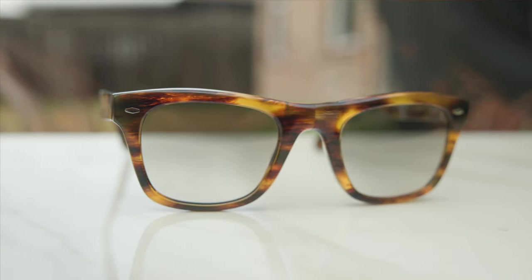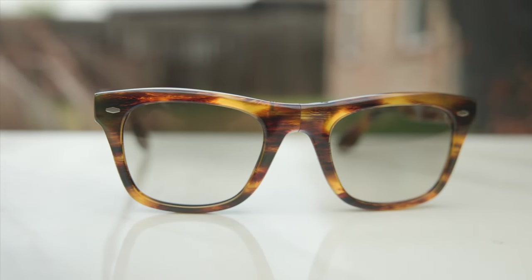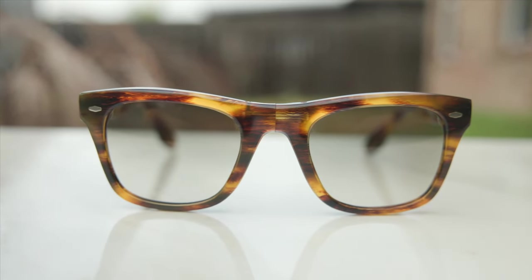Let's go ahead and pop these sunglasses on face and talk about the dimensions. These have 50 millimeter lenses in a 22 millimeter bridge. As we can see here, they definitely have vintage-inspired wayfarer styling to them. They look absolutely beautiful — I really do like the look of these frames.